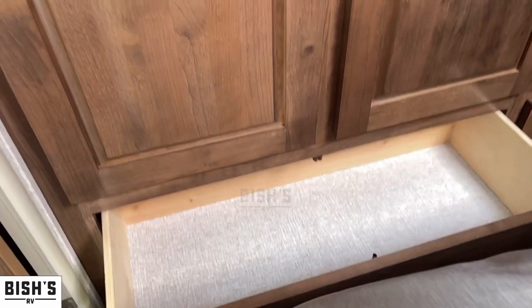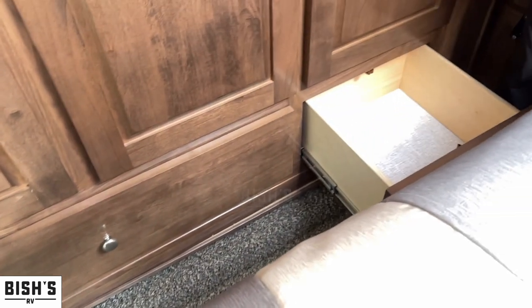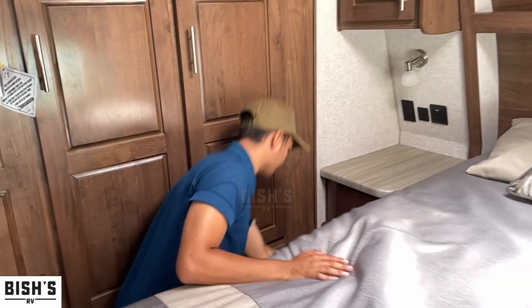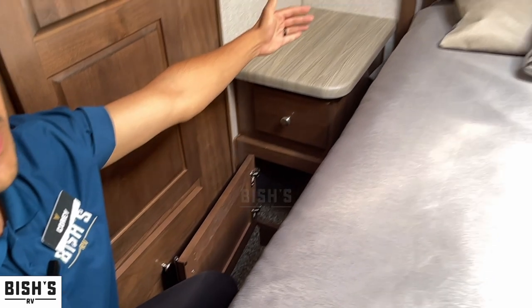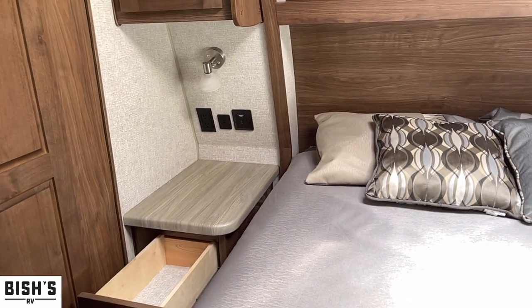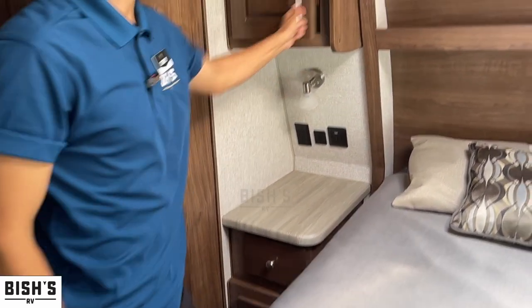You also have drawers below — that's really, really wide. And then more standard drawer size right here. You have a cubby right there that goes just about to where the mattress is, almost all the way to the wall. And then you have this extra drawer right here, which is going to be matched on the other side — and this feature is also on the other side.